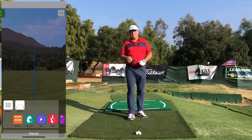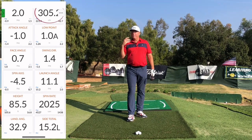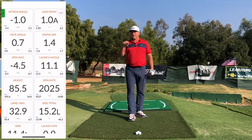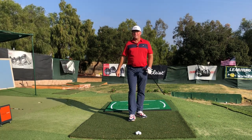Hey distance seekers, I hope you're watching because in this video I'm going to give you a really great move that I think is going to help you squeeze 10, 20, maybe 30 extra yards out of your drives. Seems impossible I know, but for some of you out there it's definitely going to happen. So if you want more distance, you'll definitely want to stay tuned.